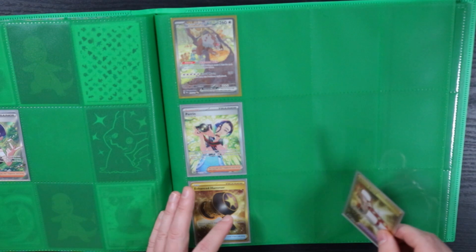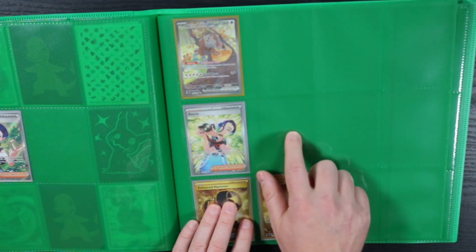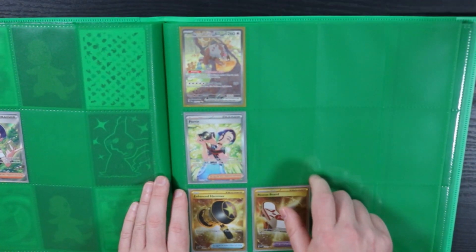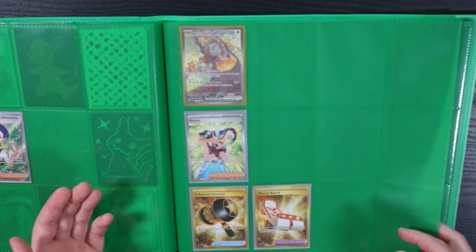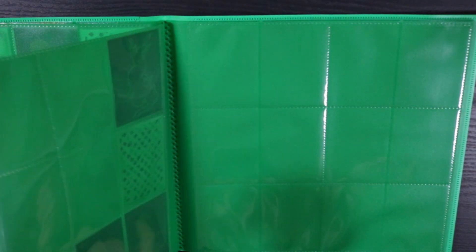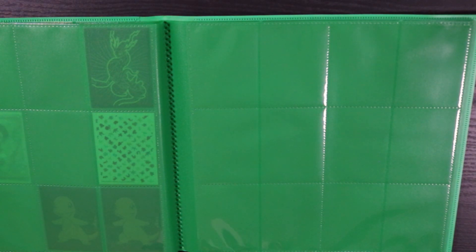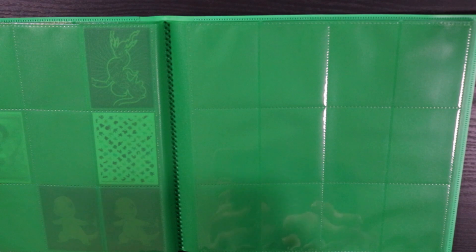Handy Hammer and Rescue Ward. I also have the gold Teal Mask Ogre Pon — that's also in a deck. So basically I have every artwork of Ogre Pon — all four of them — but they're all in my Hydrapple deck, which is probably going to get turned into a Roaring Moon deck, but only time will tell.